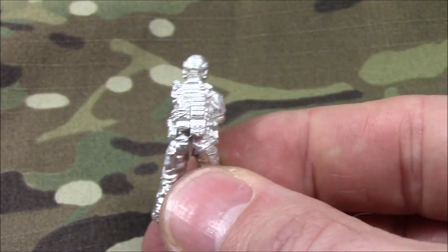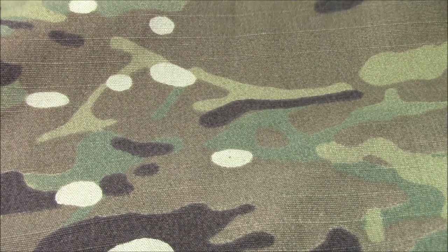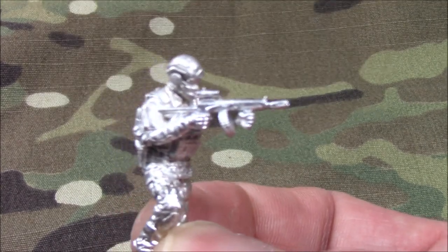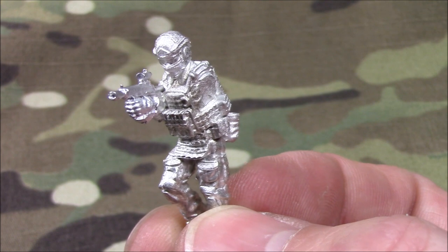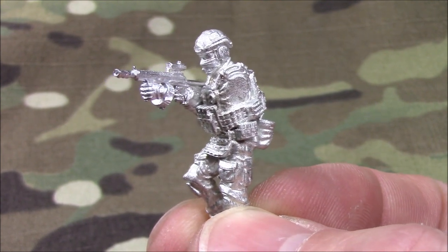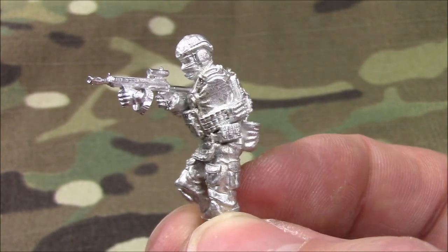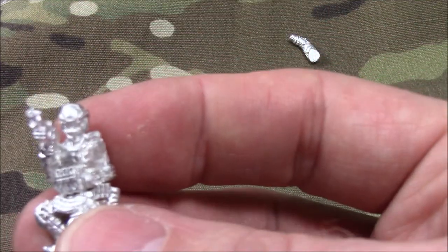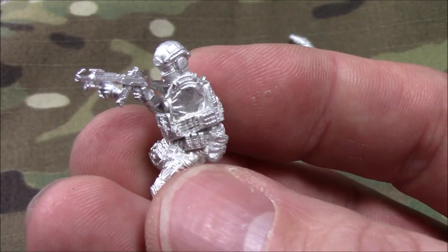I wanted to do that for these guys. Just a couple more, then I'll let you guys go to your painting. Again, you can see the nice cable, radio cable, push-to-talk button, wonderful detail on the weapons. Another kneeling, crouching fighter.